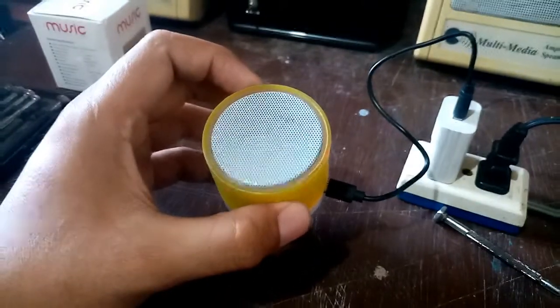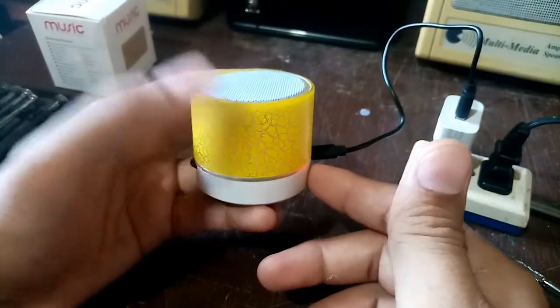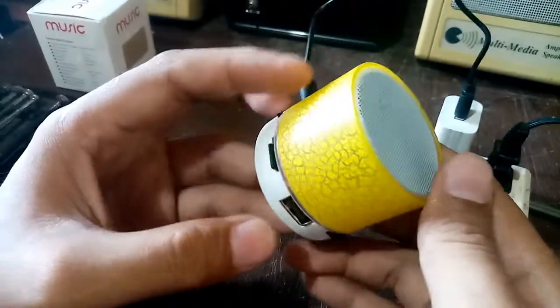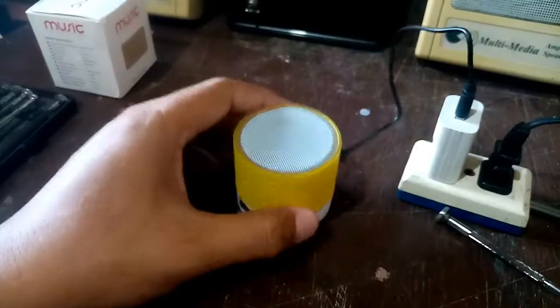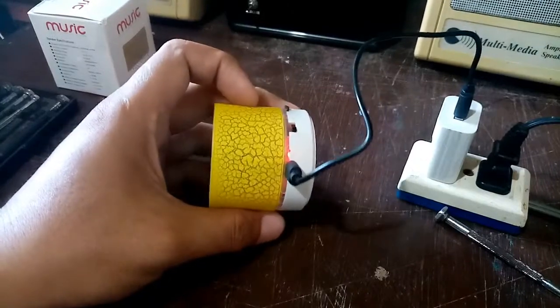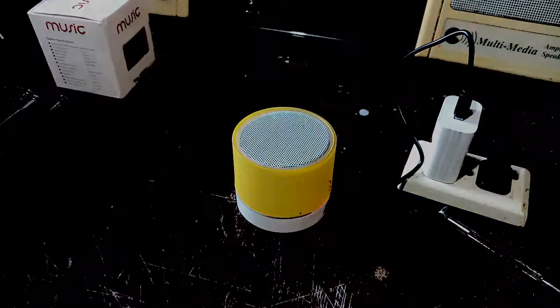That's all on how to troubleshoot this kind of problem with this mini speaker made in China. Hope you subscribe to my channel, stay updated for more videos to come. Thanks for watching!